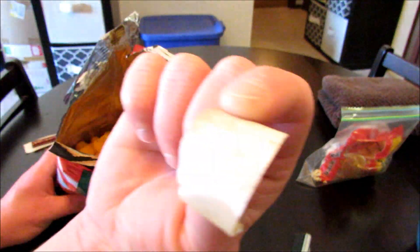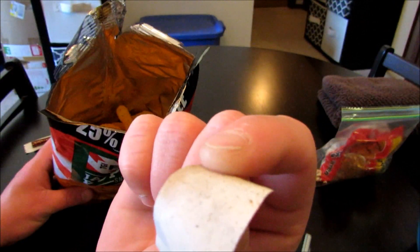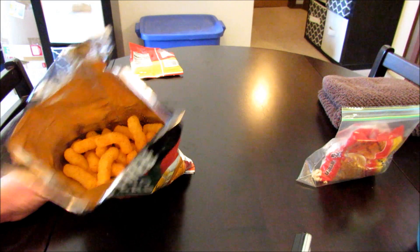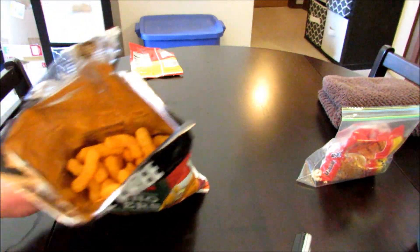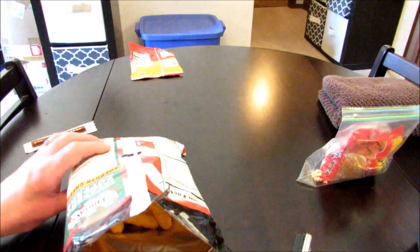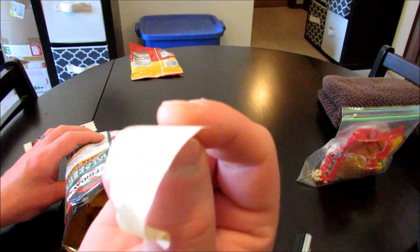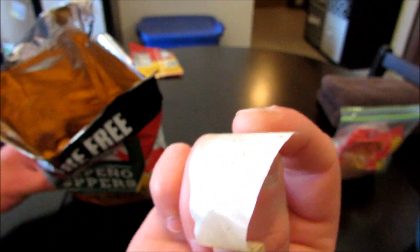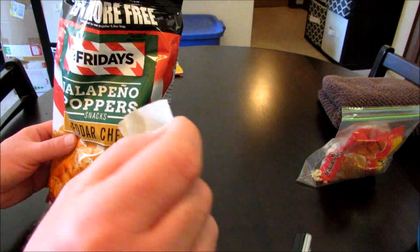Needless to say, look at that. I am not going to eat these chips. That is absolutely disgusting. I've never experienced anything like that opening a bag of chips. I really don't know where this came from — it definitely came from the factory somewhere, but how it made its way into this bag of chips, I do not know. I am not eating these. That is gross.